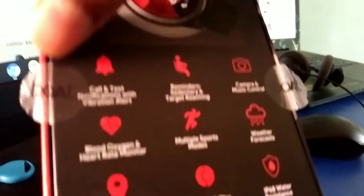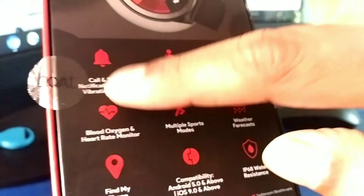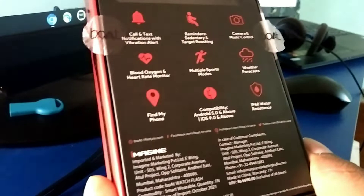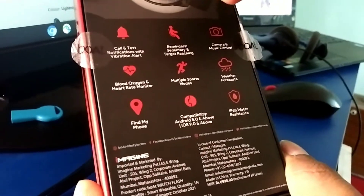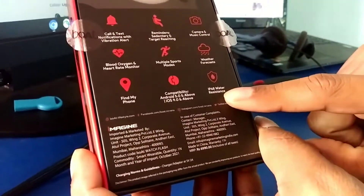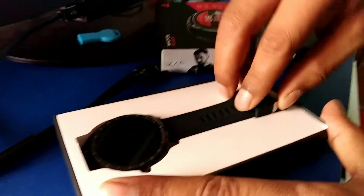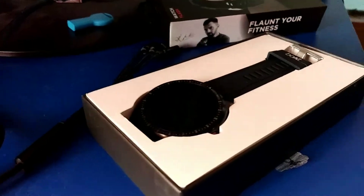The box shows a full detail of features inside: weather, call and text notifications, camera access, find my phone, blood oxygen meter, and heart rate monitor. It is also IP68 water resistant. Every time you buy it you can get a different interface and a different box style.